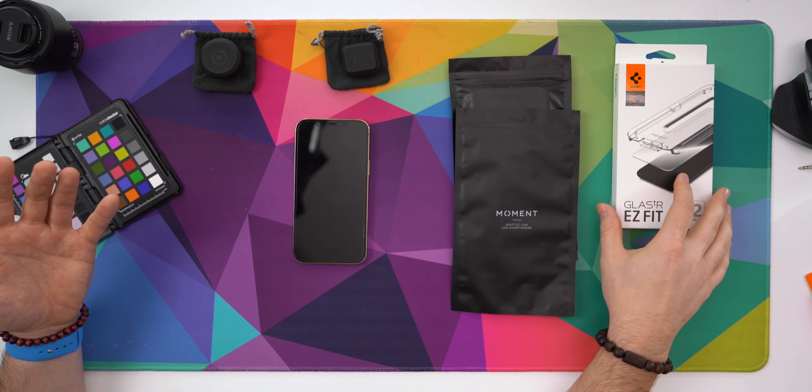I also bought some screen protectors from Spigen. In my experience, these have been the easiest to put on, they last long, and they're relatively inexpensive. I'll make sure to leave links down in the description below for everything I'm talking about today.